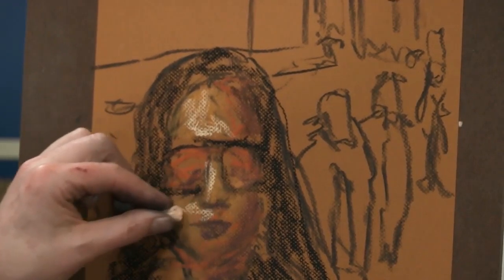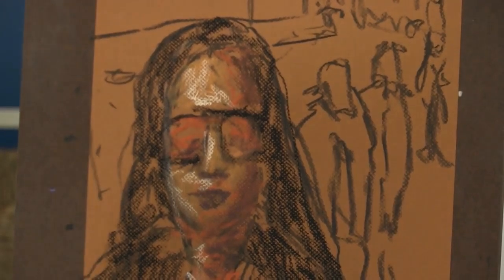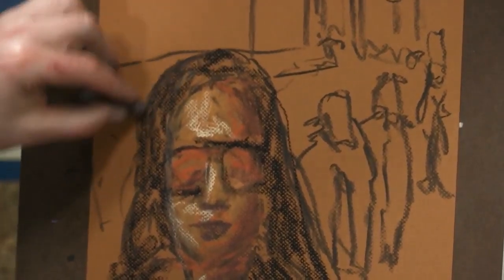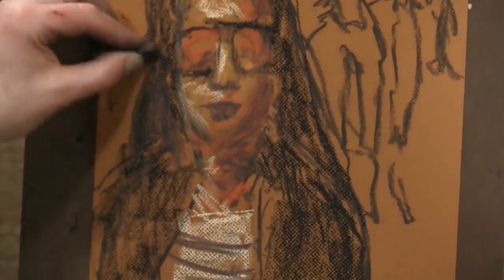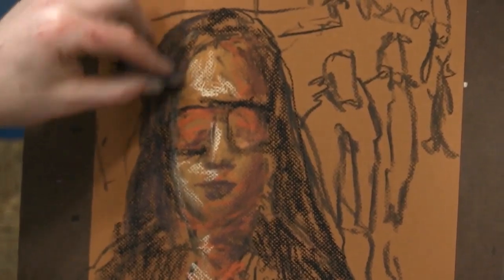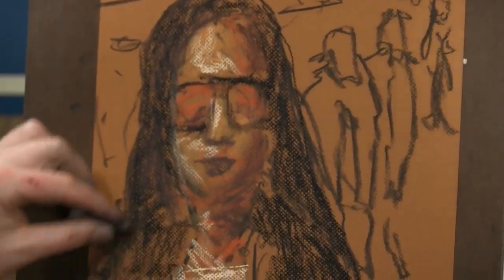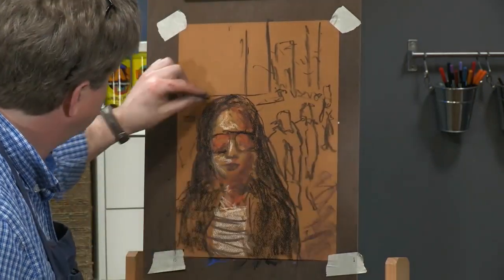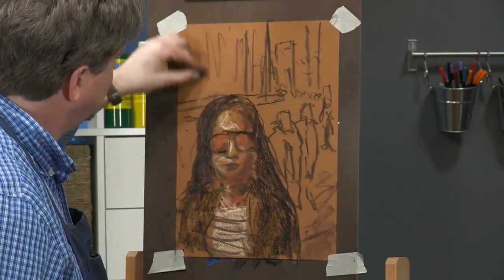I'll put some highlights on her face, and I'm going to use this color — even though it appears dark in my hand, it's a little lighter than the black. I'll put a little bit of color into her hair so it's not just black, and put a little bit of color on the side and into the background.